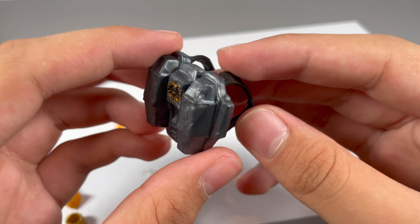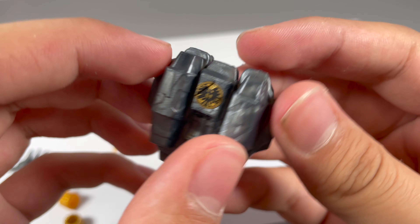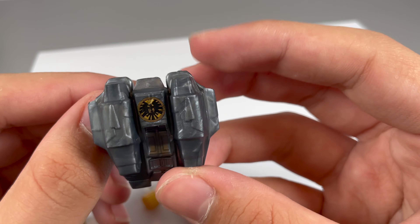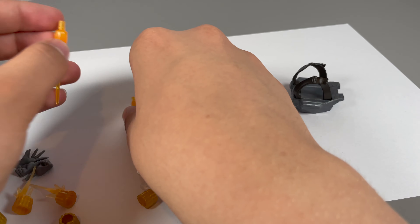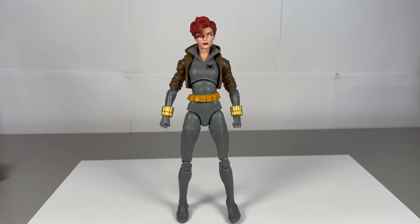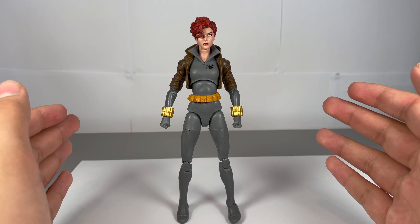Then you're also getting this jetpack, which is really cool. It's got a shield logo on it, nice sculpted detail, a bit of marbling but not too much. You also get the other straps with nice detail on them, and two flame effects for the jetpack.